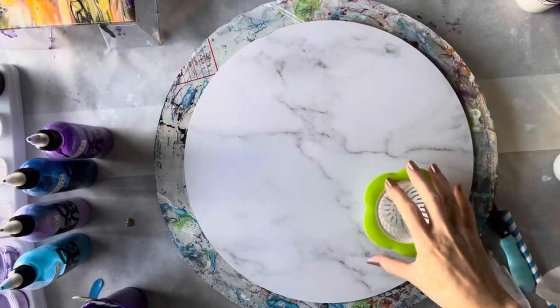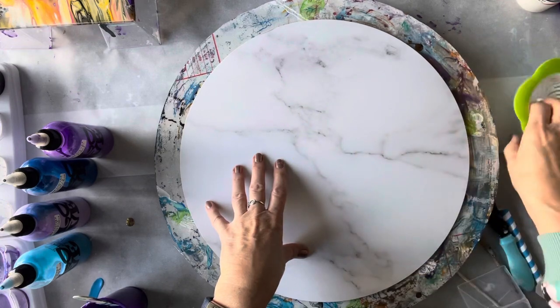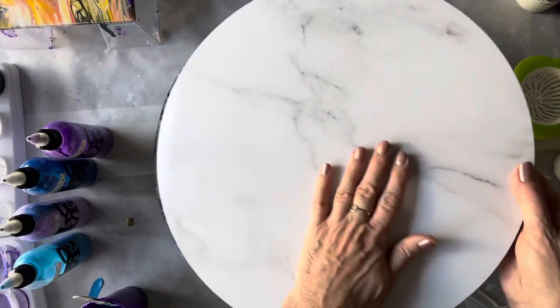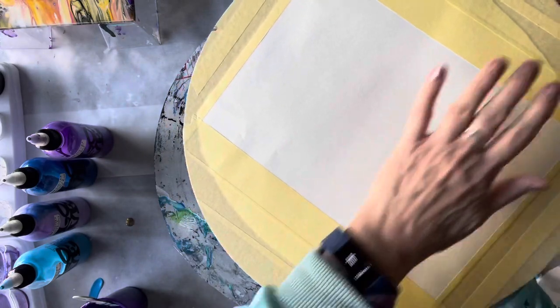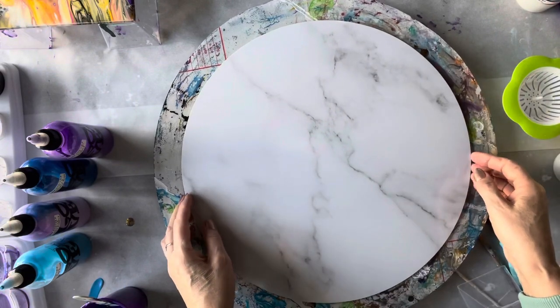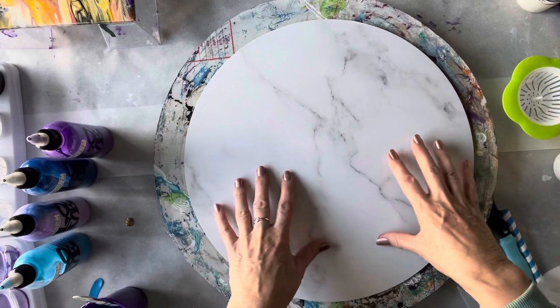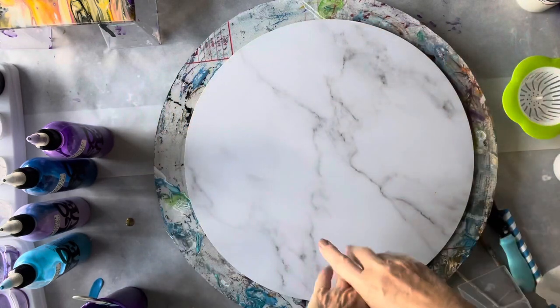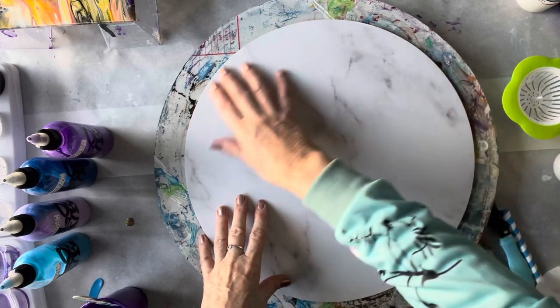Hi everyone, welcome back to Studio 33 Art by Kaye. Today I'm going to be using a placemat that I bought from local Kmart — I think it was only three dollars — so it provides a really good surface to paint on. I've just covered the back with a piece of paper and taped it off. It's 38 centimeters wide and already has cork on the back. I'm actually going to use this as a table centerpiece so that people can put pepper and salt, a bottle of wine, or whatever in the middle of the table.